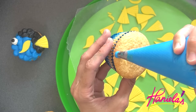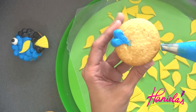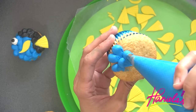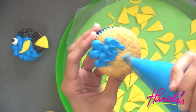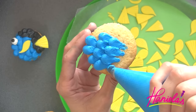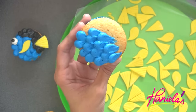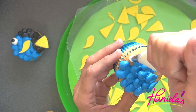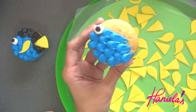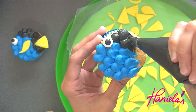Now take your blue buttercream and start piping — first I'm doing the mouth. And now we can move on to the scales. Now take white buttercream and make a large dot. Take black and pipe a small dot in the center of the white — that's gonna be the eye. And now finish up with the black.